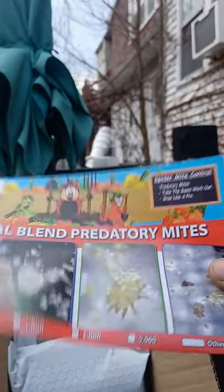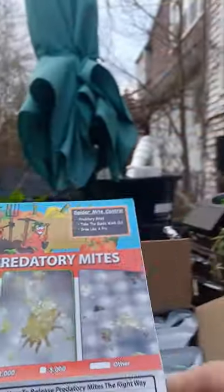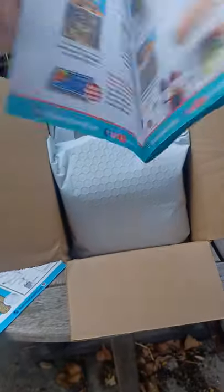In the back there are special blends they make — different predatory mites you can get, which is pretty cool. What we have here are the Hypoaspis miles, really good for soil-dwelling insects. We're going to go ahead and inoculate our worm bins, our grows, and our beneficial insect terrarium with all the different bugs in there.